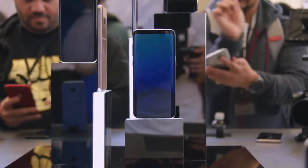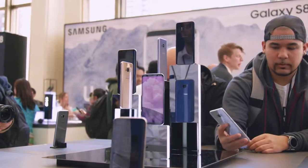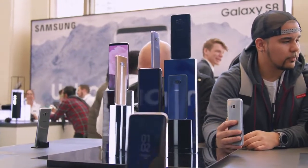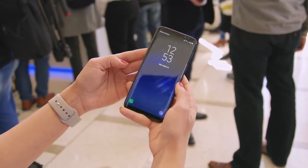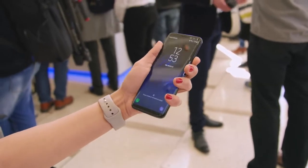The smaller Galaxy S8 has a huge 5.8-inch display, and the larger one, the S8 Plus, has an even bigger display at 6.2 inches. But the phones themselves aren't that huge, thanks to what Samsung calls an infinity display. Not only do we have that curved display on the sides, but the top and bottom bezels have also been trimmed down — so much so that Samsung couldn't even fit their logo on there, which I think makes it look so much nicer.